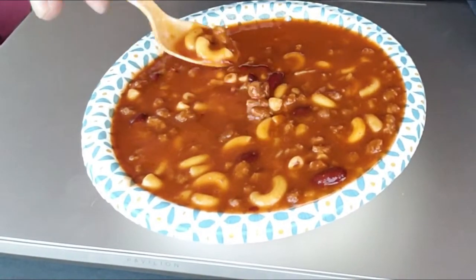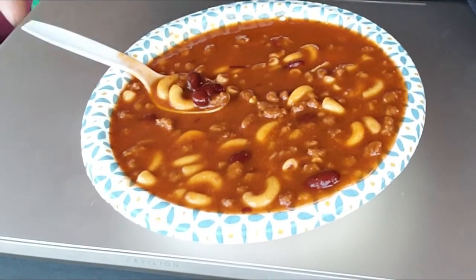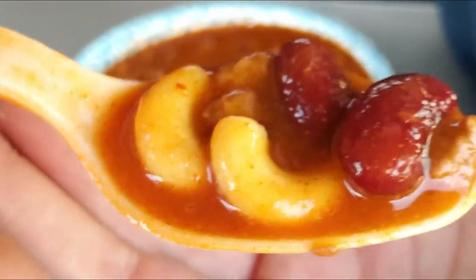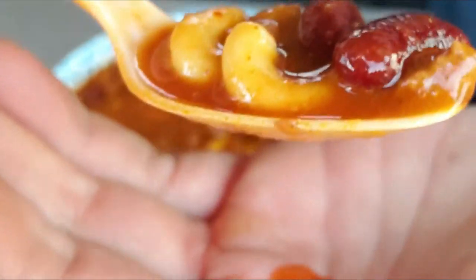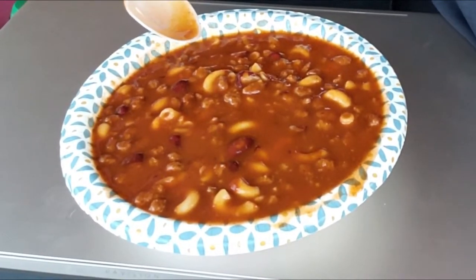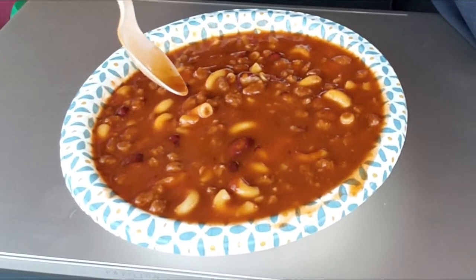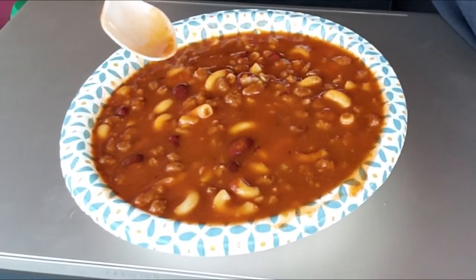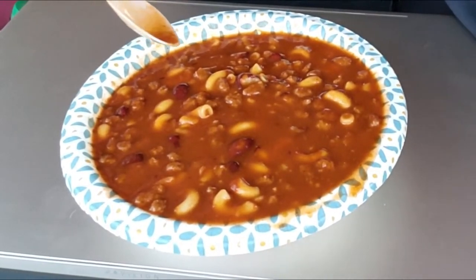Let's get some of this meat, some beans. Looks pretty good. Very nice chili flavor — the beans and the meat are perfect, the noodles are just al dente. This is perfect. I love me a good chili mac, and this one is just fine.